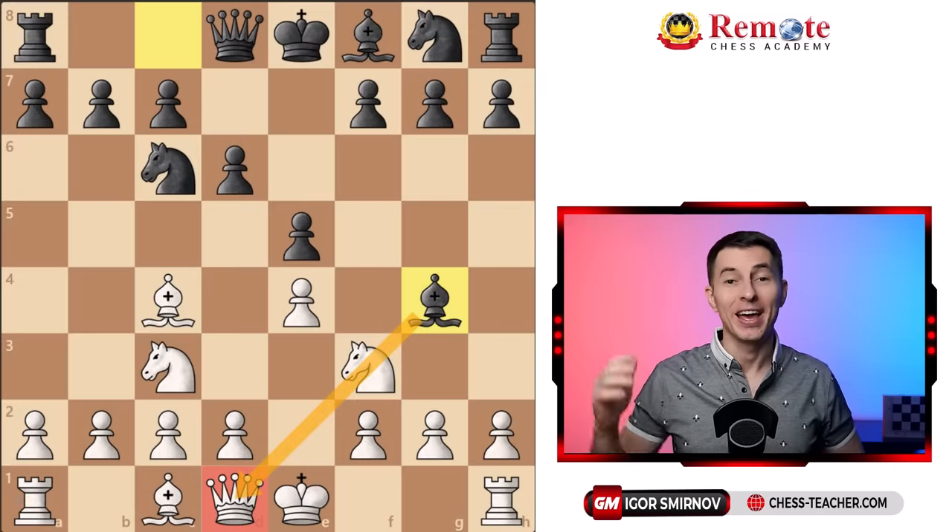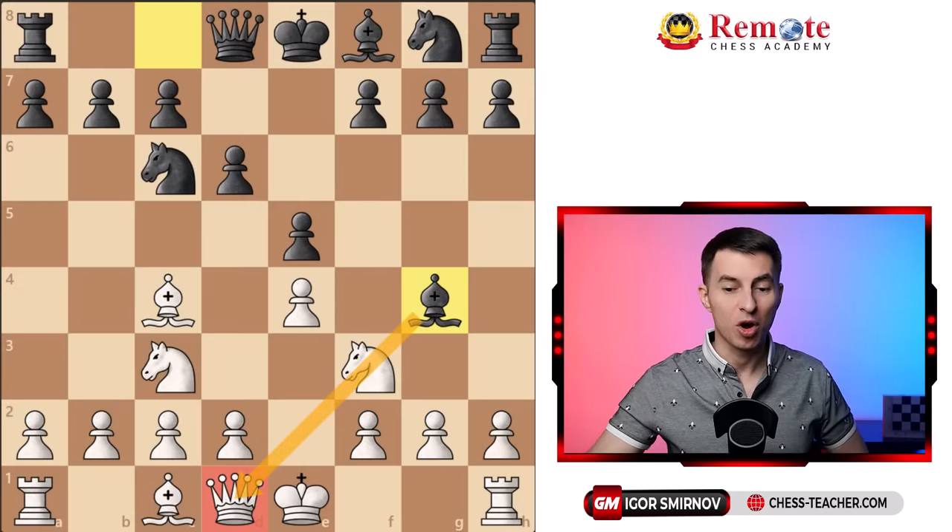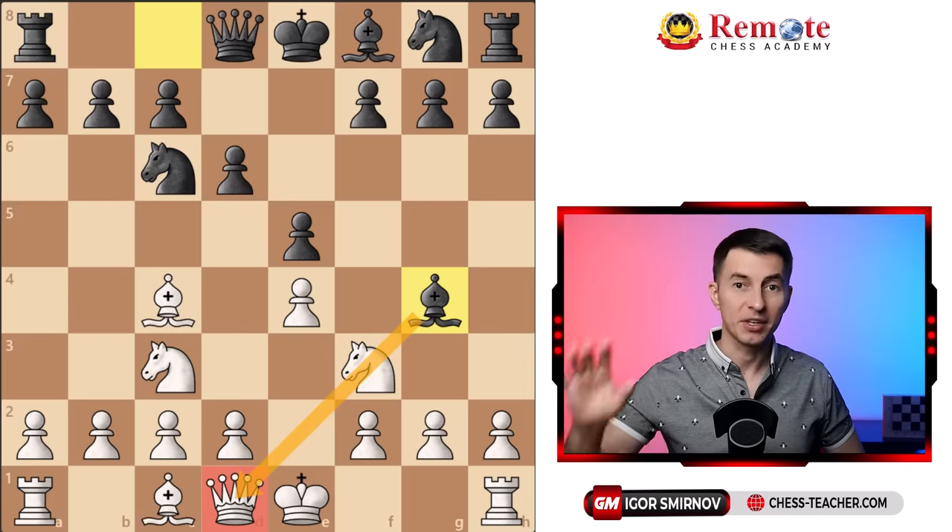Just kidding, it wasn't for that. Anyway, the point is this pin is something that you face in probably every other game that you play, and that's how your opponents often try to initiate an attack against you.